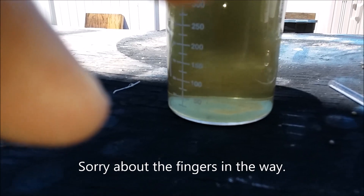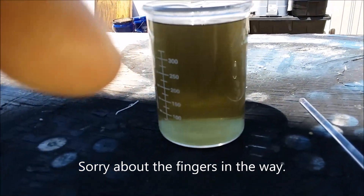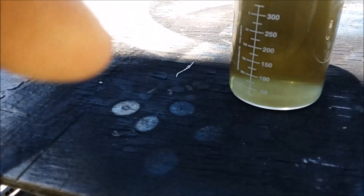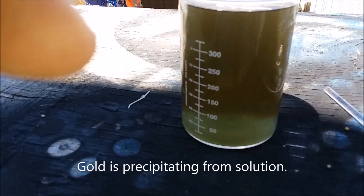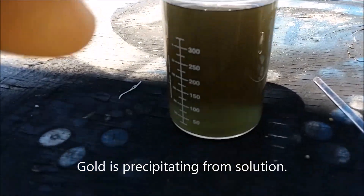Oh, that looks better. Going opaque. Oh yes, I can see the gold precipitating out. I can see the gold powder precipitating out. Excellent.